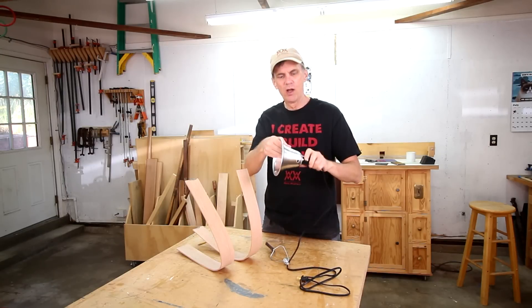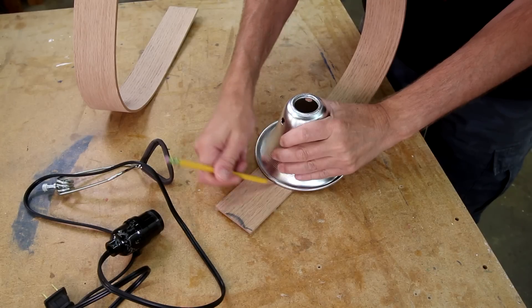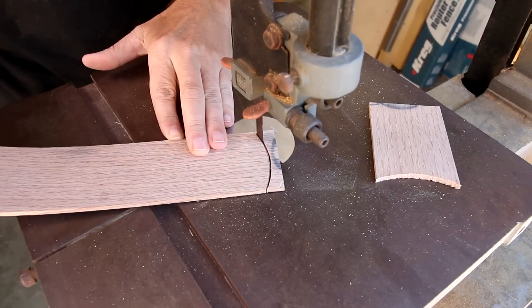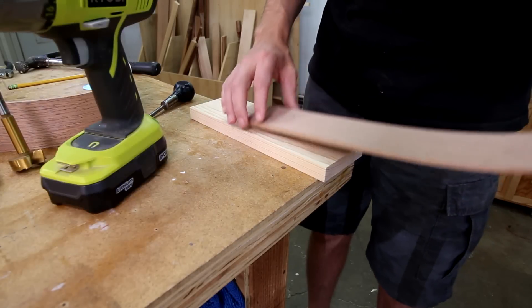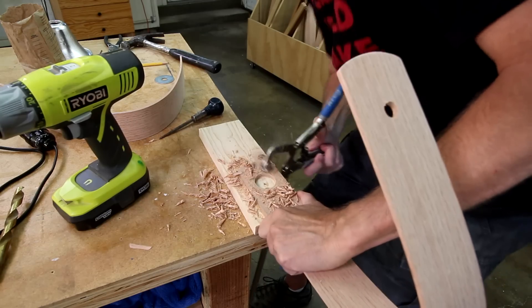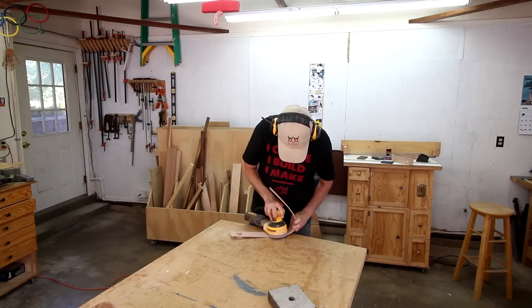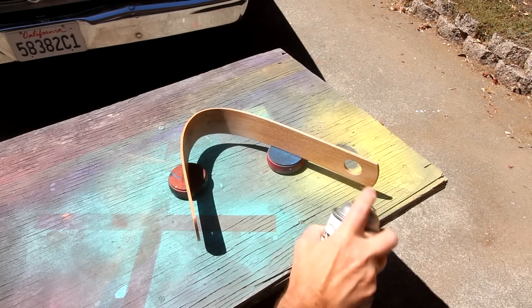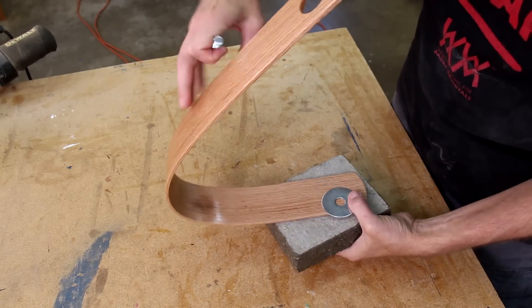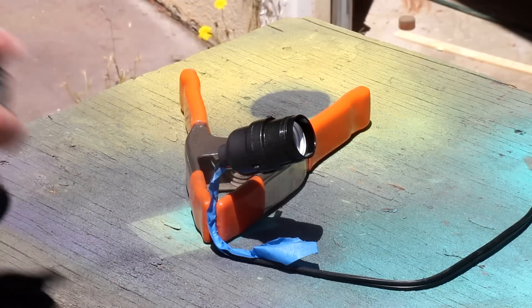I'm gonna use one of these clamp-on work lights for the socket. I found it's a lot cheaper than buying all the pieces separately — it was even cheaper to buy one of these than to buy a lamp at the second hand store. I'm not really crazy about the plastic look of the socket so I'll spray paint it.